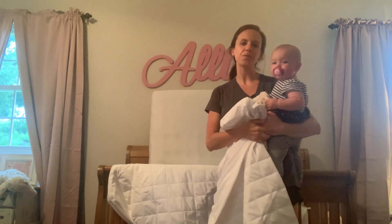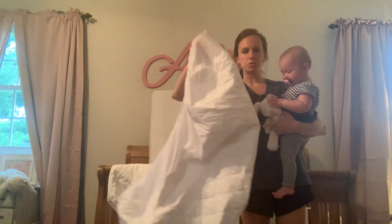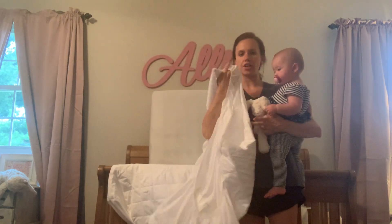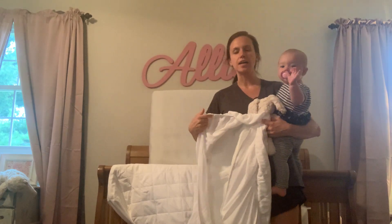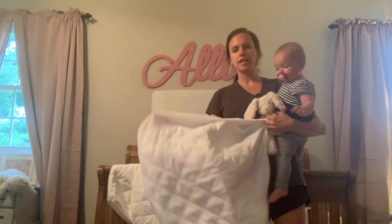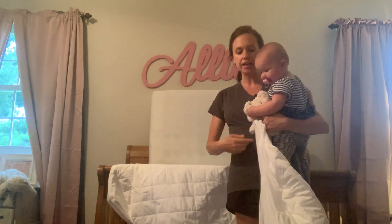Hi, this is my review of the Baby Crib Mattress Protector. This is what the mattress protector looks like — it is just made of a cotton quilted material, very thin but very soft. It stretches around a standard size toddler crib mattress and keeps liquid from actually absorbing into the mattress and potentially ruining it.